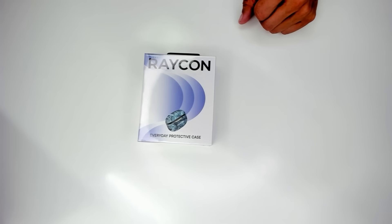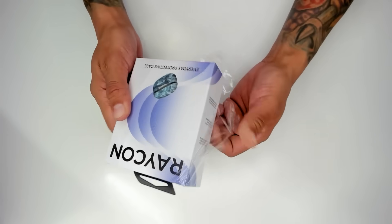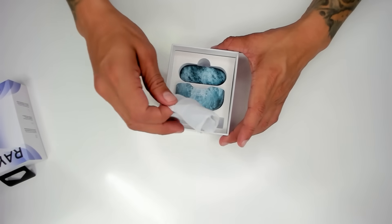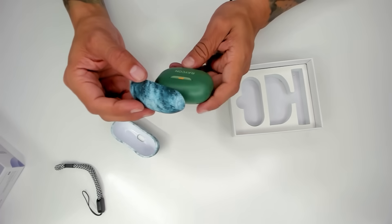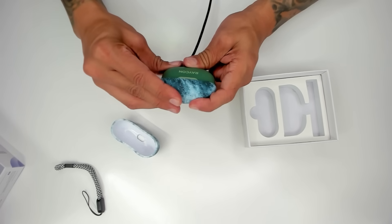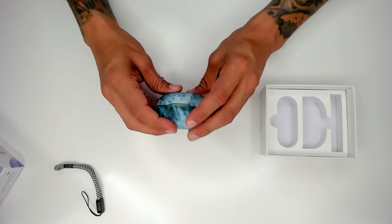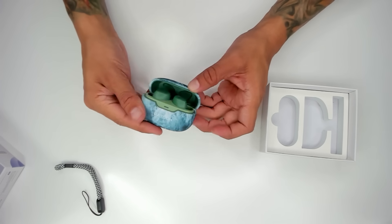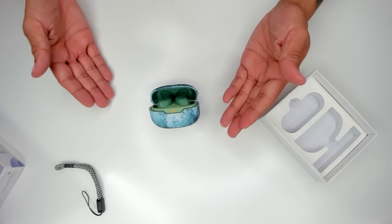Now it's time to unbox the Everyday Protective Case in Ocean Waves. Let's take off the plastic layer and open up the box. We have the Ocean Waves Protective Case and also a lanyard. You take this and put it over the charging case — there we go. It's a protective case. Our charging case is now protected. We have green earbuds and an Ocean Waves Protective Case — I like how it looks.